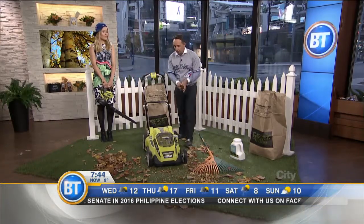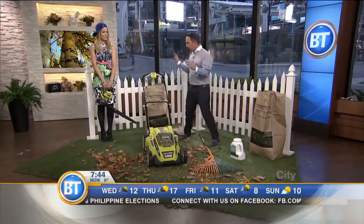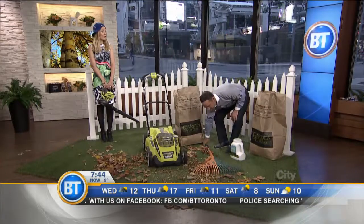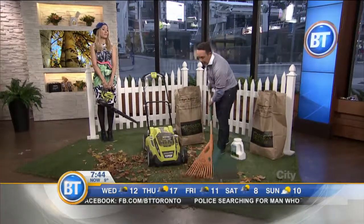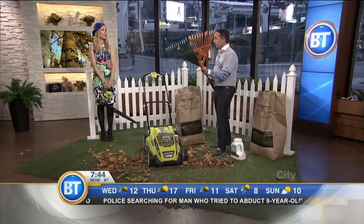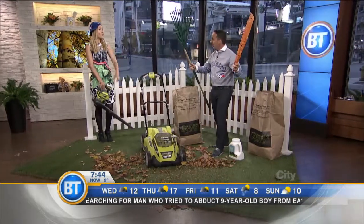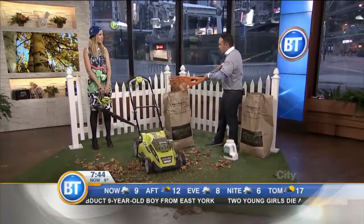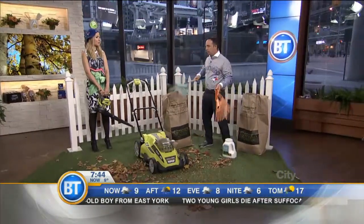When it comes to bagging your leaves, you want to check with your municipality. A lot of municipalities will take paper bags, but some are looking for clear bags. A lot of them are collecting this week — I know Alex and I had to clear ours for Tuesday. And this is a great little rake, too. It's called the Trex. You just go like that, put it in the bag, and away you go. Very cool, Frankie.